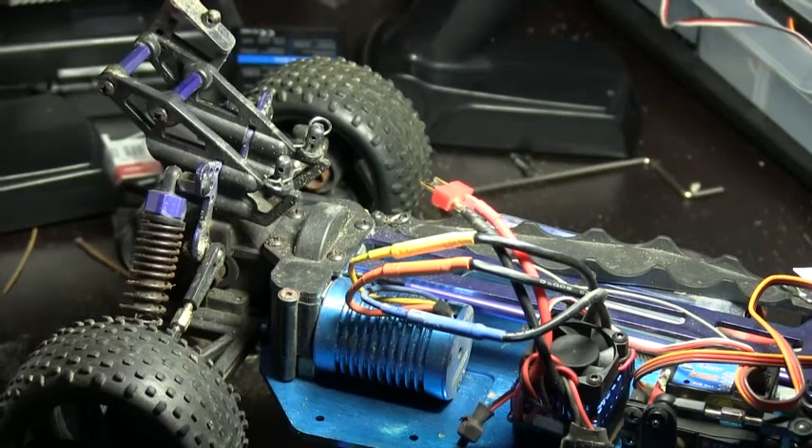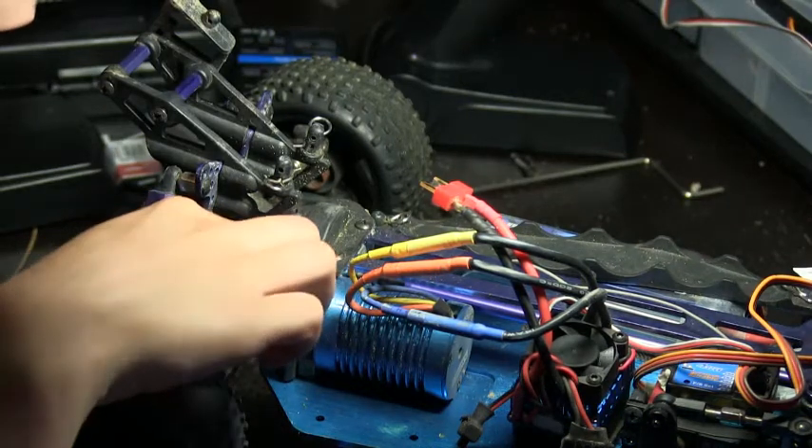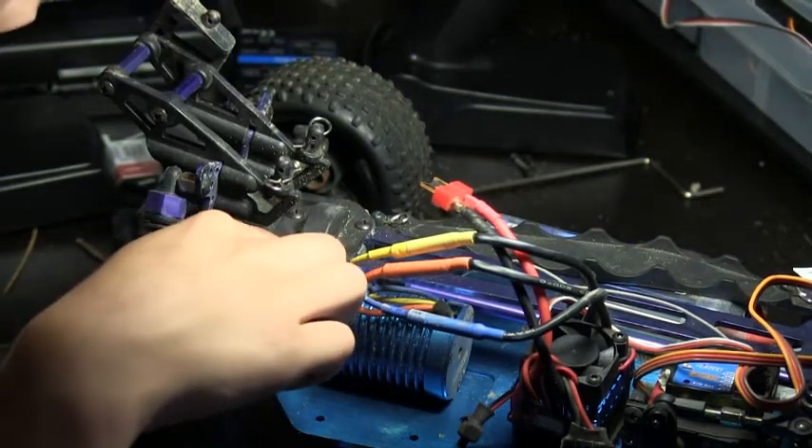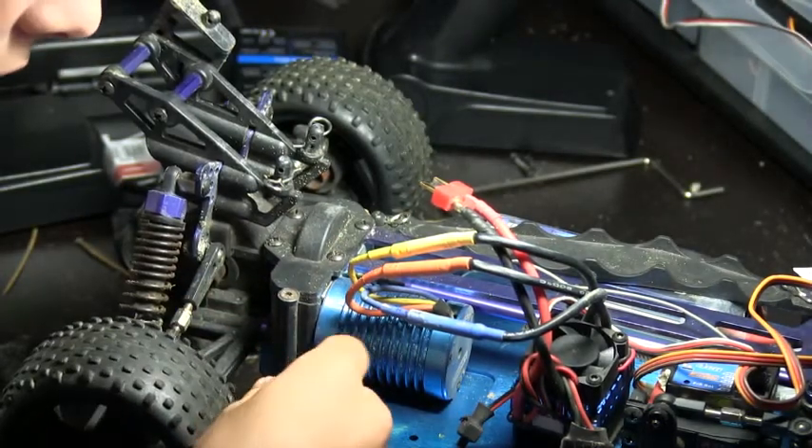First of all, we have to get access to our motors. So we have to take off the piece that covers the gear and the piece over here that covers the other gear.